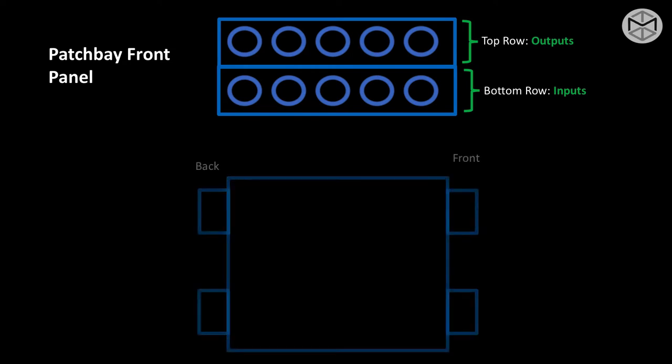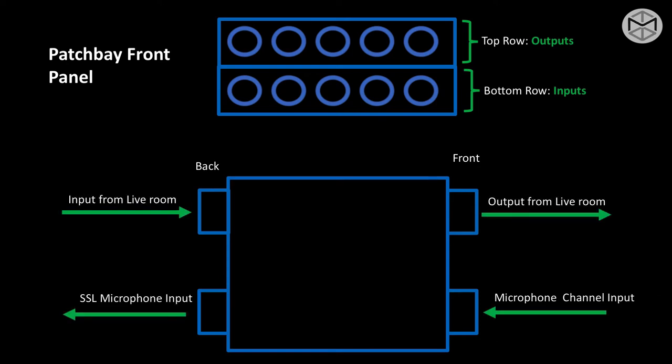Taking a look at the patch bay sideways, I want to show you what goes underneath the layers and behind the front panel. Back to front, we have our input incoming from a specific place — in this case, our input coming from our live room. That means that in the front top row, we're going to have the output from the live room. The bottom row represents an input — in this example, something called microphone channel input, which will feed one of our microphone inputs from our board.